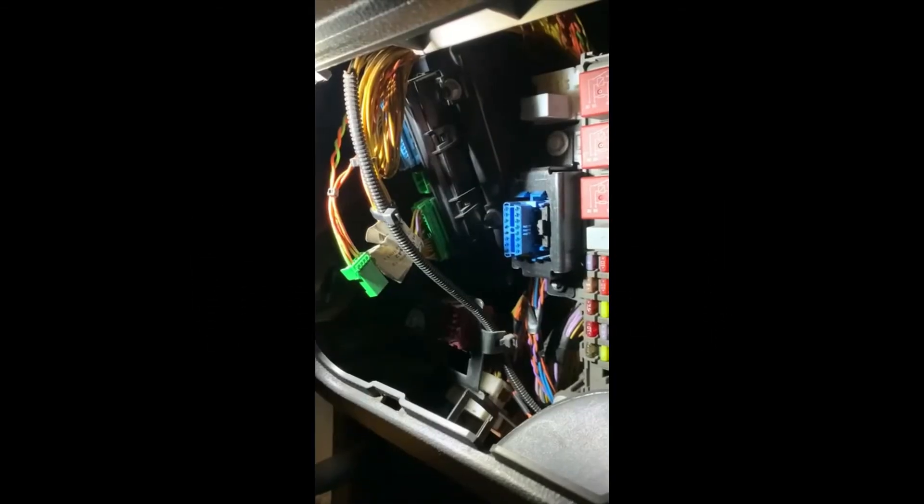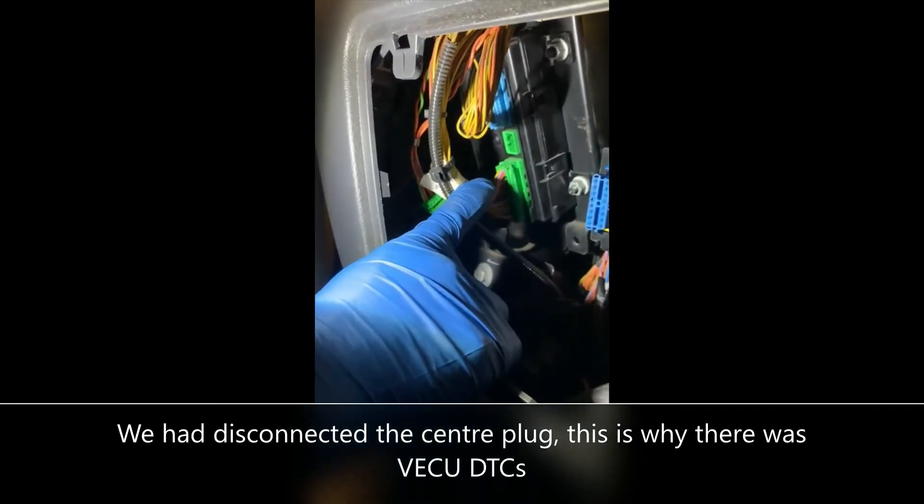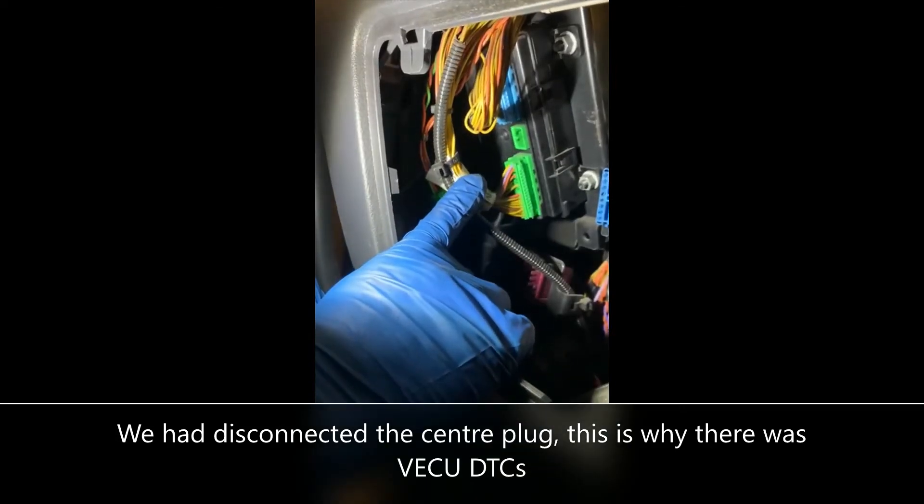When we connect the scan tool, you can see there are communication errors — many present: invalid data, missing messages. A lot of the faults relate to one particular module. We've got accelerator missing, starter motor not engaging, which are all associated with the vehicle ECU, which is MID 144. Here's the vehicle ECU — you can identify it because it's got three plugs on it, a blue and two greens. The center one is quite a small plug, and this module is responsible for engaging the starter motor, and also handles accelerator inputs and various other inputs.